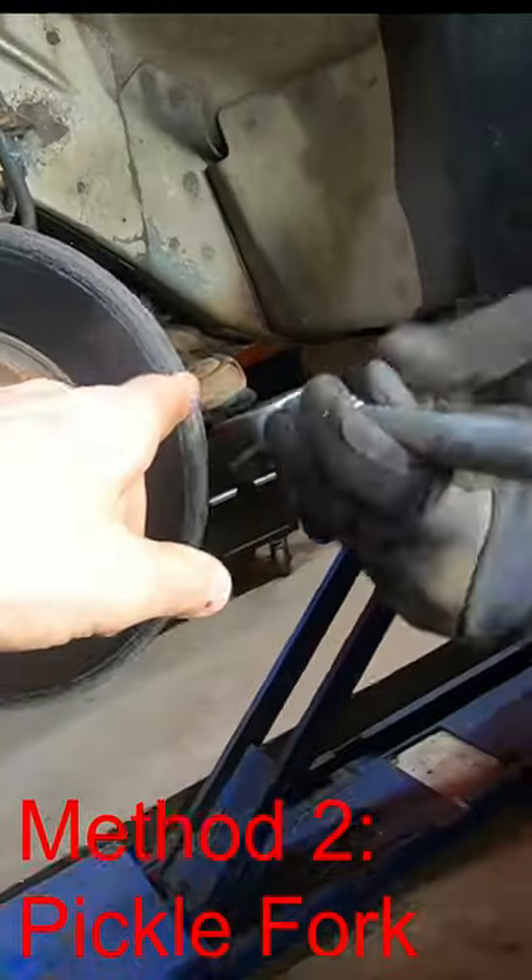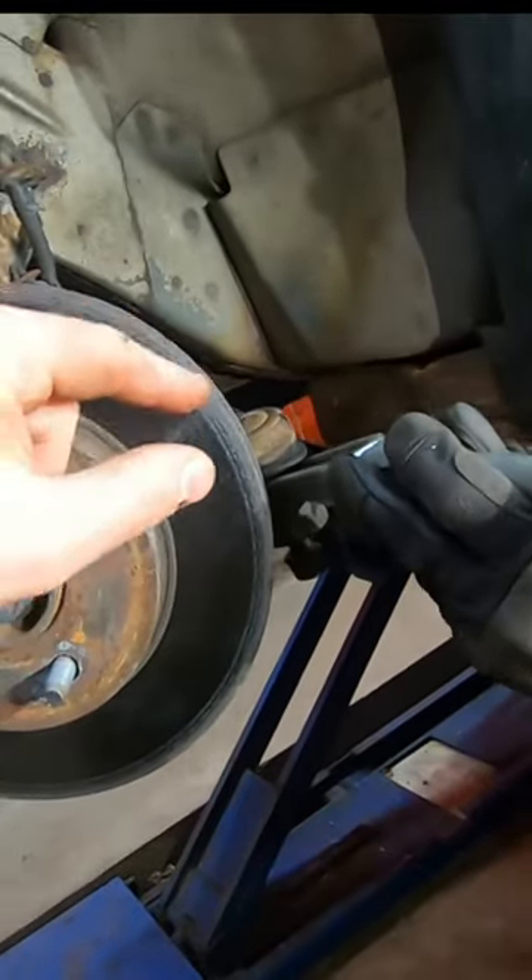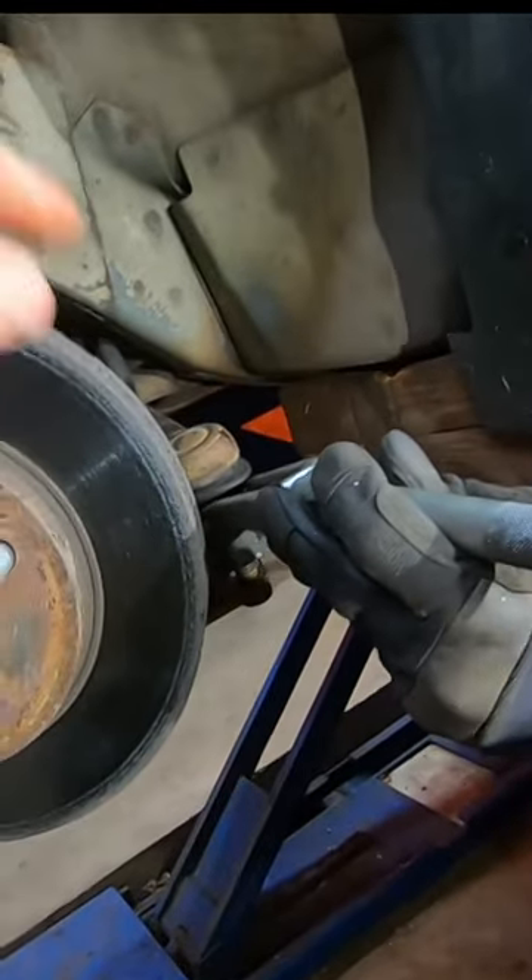If you've got a pickle fork, drive it right underneath the boot and over the spindle. Be aware — you're going to destroy the boot doing this, so only use this method if you're throwing the tie rod end away.